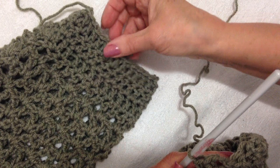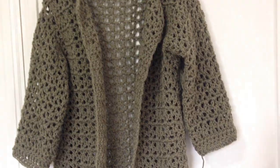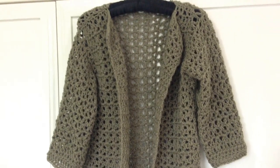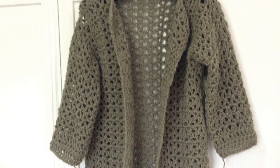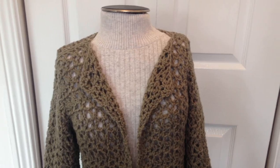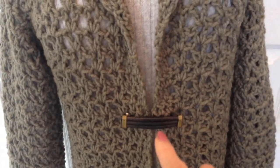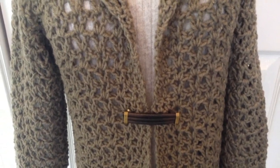I finished both sleeves. I'm going to block it in a separate video, because I often get questions about how to block a garment. Here's the finished sweater. I like to use barrettes as closures, because then I don't have to make any buttons or buttonholes.